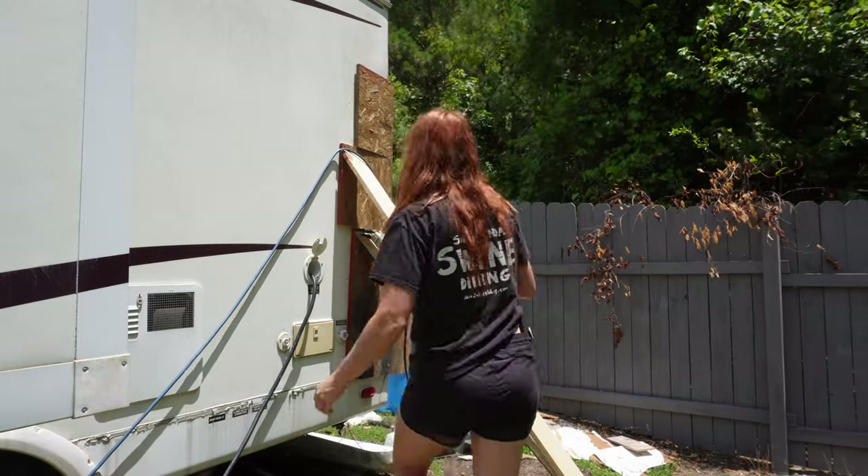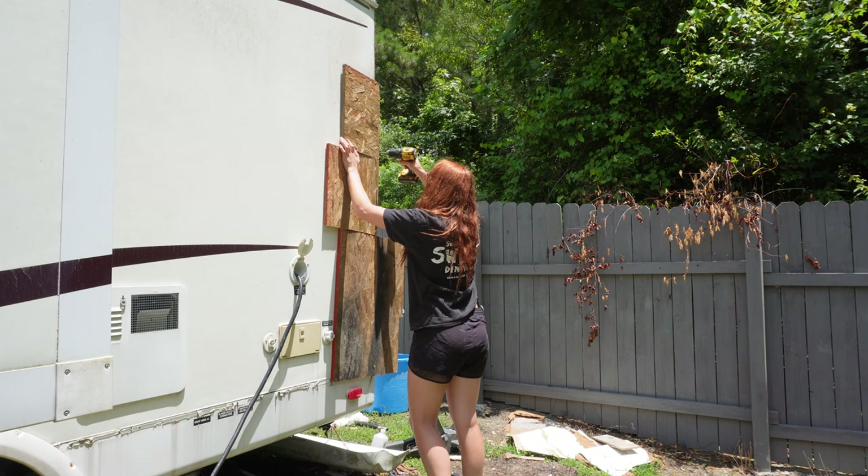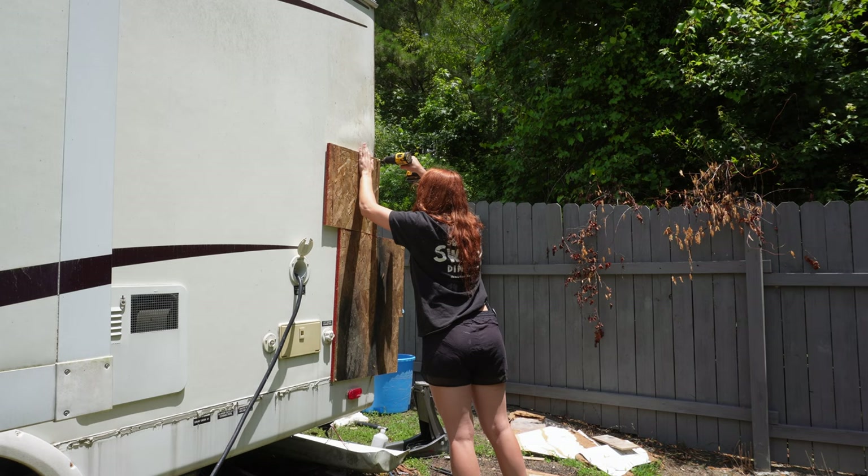Hey y'all, welcome back to day 14. If you saw my last video, you know I had some epoxy right here, so I'm just going to start this video off by taking all of this off. You'll notice when I take that top piece off there's a bubble right there, and honestly I'm just not going to worry about it right now.